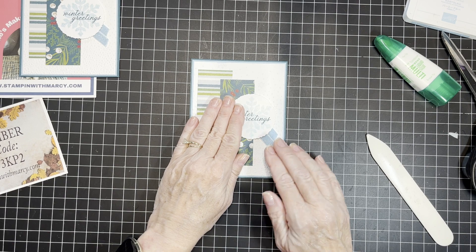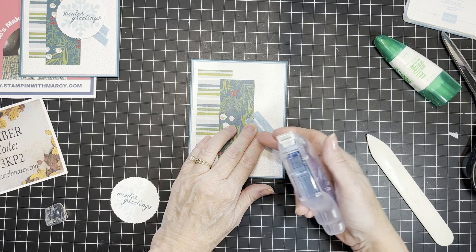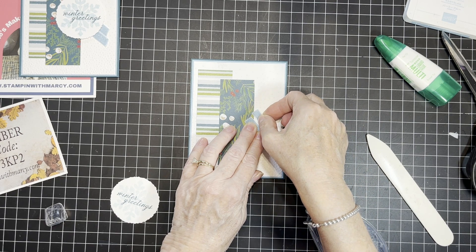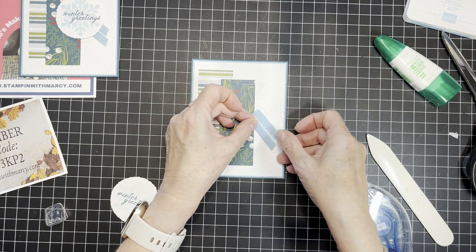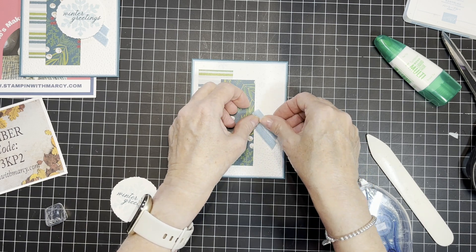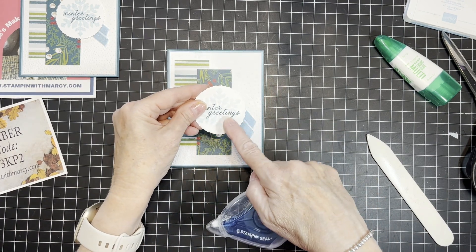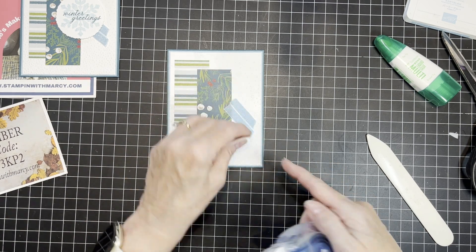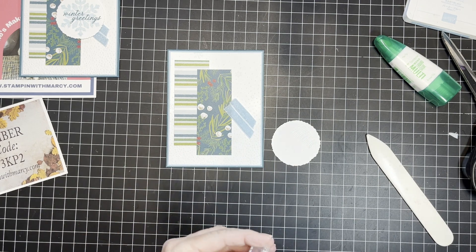Maybe just come up just a smidge. For placement, I find it's easier to use the Stampin' Seal Plus. I'm going to hold the bottom ribbon right here and apply the Stampin' Seal for the top, then go right beside it and bring in the Stampin' Seal, layering those up. This is the area where my 'Winter Greetings' label is going to stick out from, so I'll put a little bit more Stampin' Seal right there.